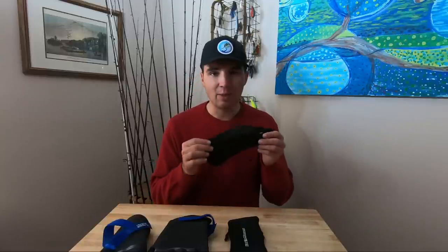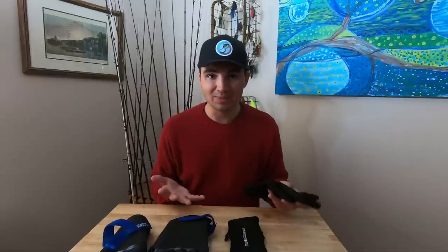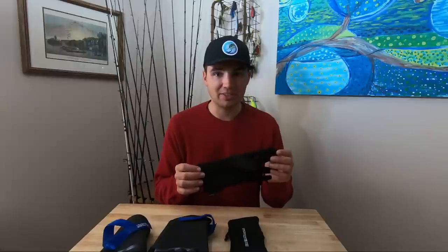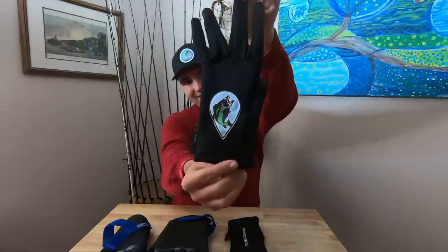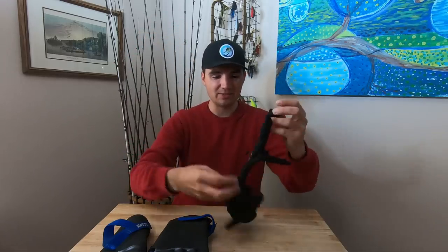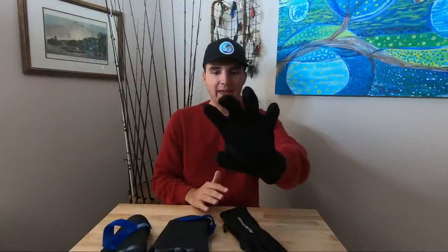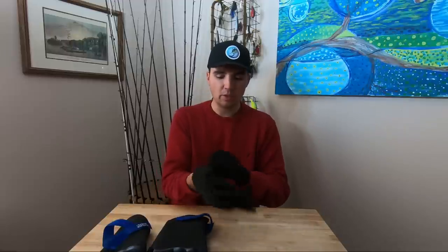Just the other day I found some really nice gloves that were perfect for casting and kept my hands warm. I was super excited to make a video about them, but then I realized those were discontinued as well. I was able to find a supplier that had some left in stock, bought them, and put the Fish the Moment logo on them. I only have 85 pairs — that's all I'm going to be able to get. I actually wore them in one of my recent videos where I talked about skipping a spinnerbait under boat docks.